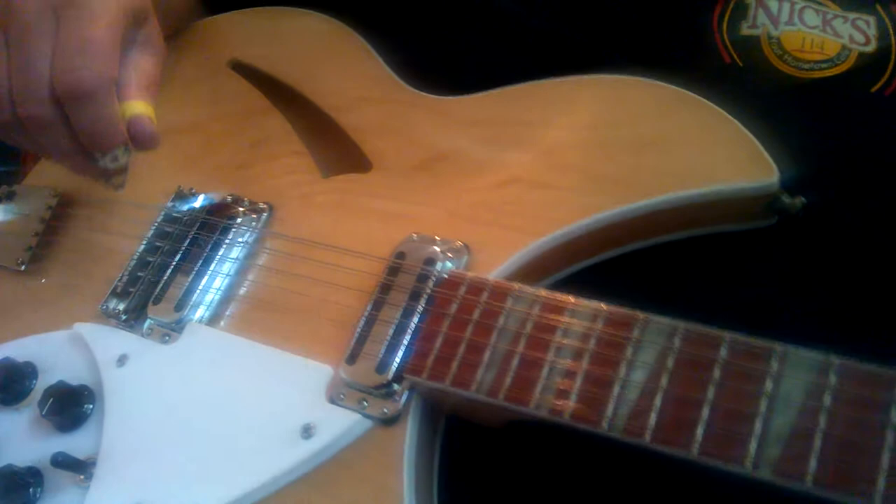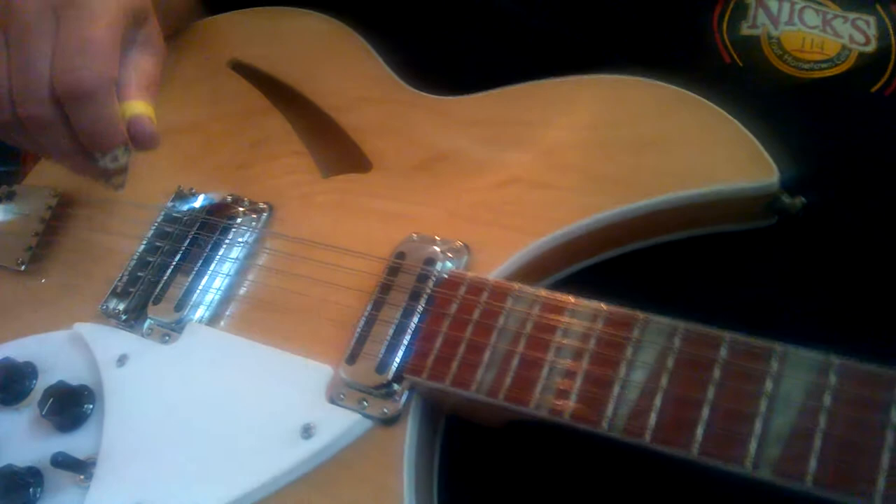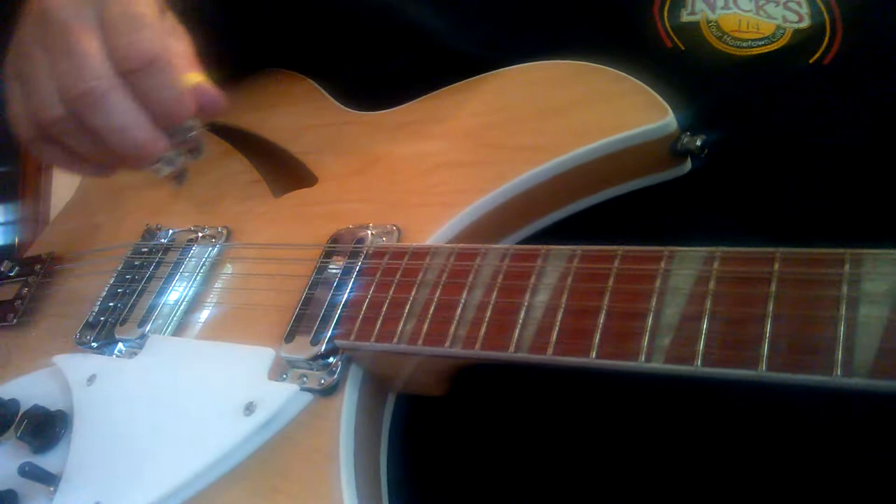I'm going to show you what I do when I play it, because I think there's two guitars playing it, so I'll show you as best I can what I do on it. It's actually in the key of D minor.